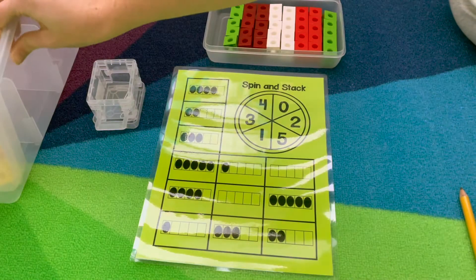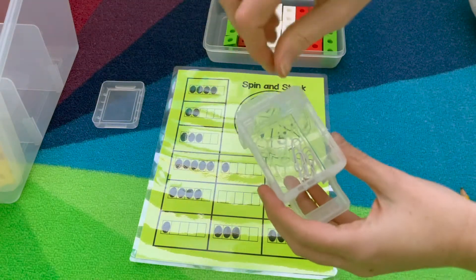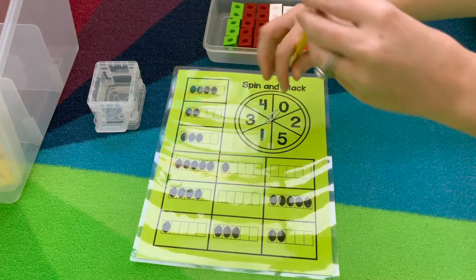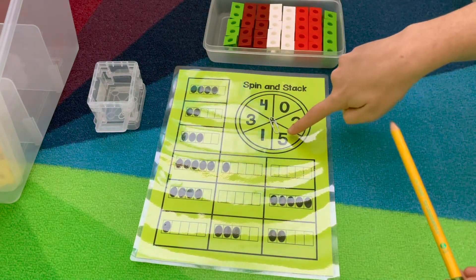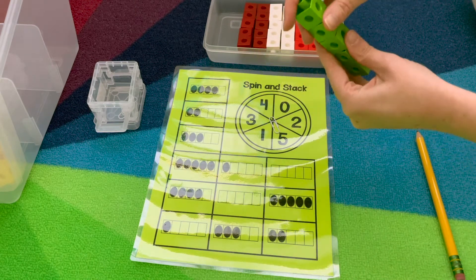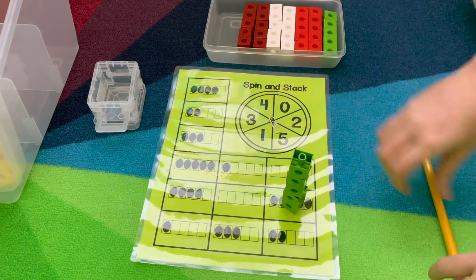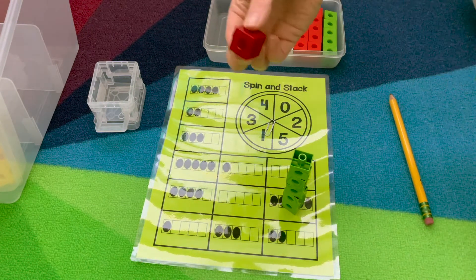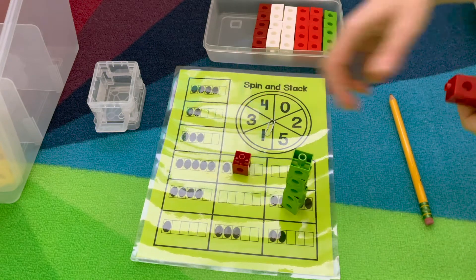Center number two is Spin and Stack. I keep these paperclips in this bin I got from Walmart. They're going to spin the spinner — whichever numeral it lands on, say five, they want to build that many and find the matching five frame, then spin again, build that many, and find the matching five frame.